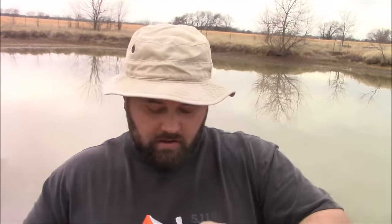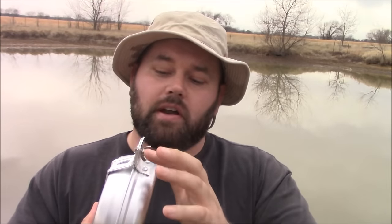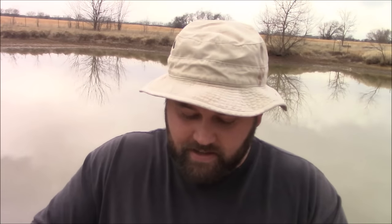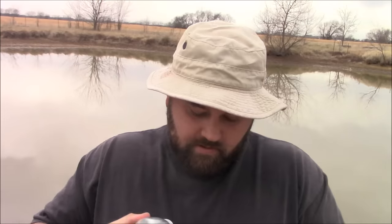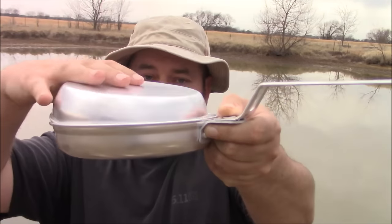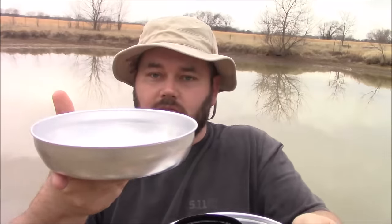This kit also comes with — and this is what I like about it — the pot, the lid for the pot, and this pan too. I haven't used the pan yet so I won't do a review on it, but I'm assuming it works about like the pot — you're going to get some good use out of it a few times. It also comes with its own little measuring cup — it has a three-fourths cup marking in there. You can use it as a pan, use it as a lid, or use it as an eating dish. That's pretty cool.